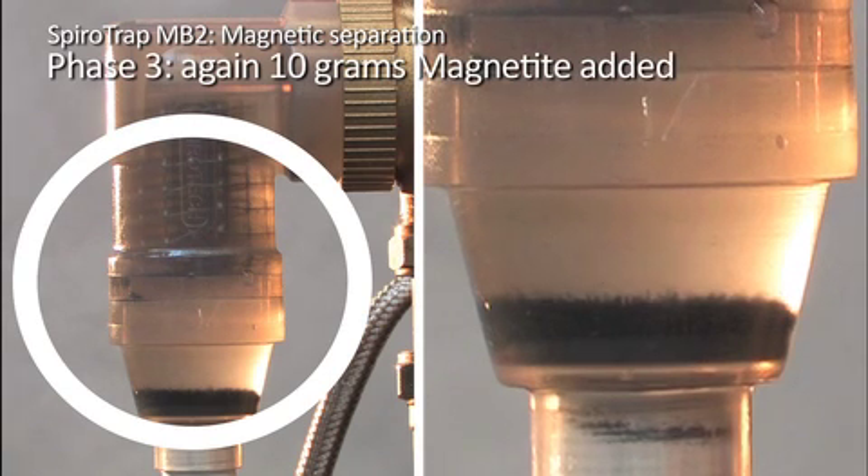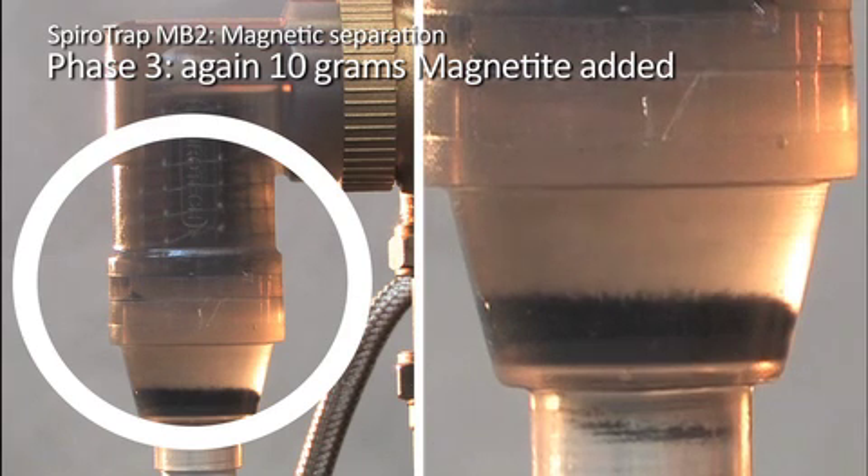In phase 3, another 10 grams of magnetite is added to the circuit. The separation can now be seen on a full-length video of the unit to the left, as well as a zoomed-in section to the right. Notice how the separated magnetite continues to increase at the bottom of the dirt chamber.